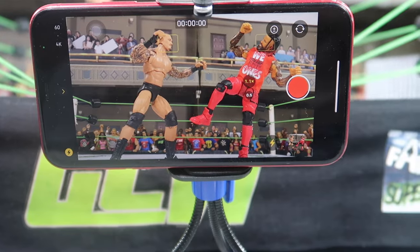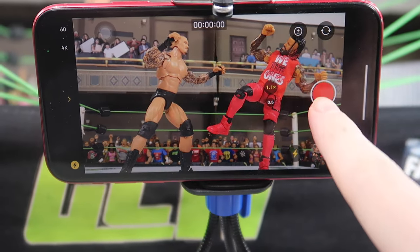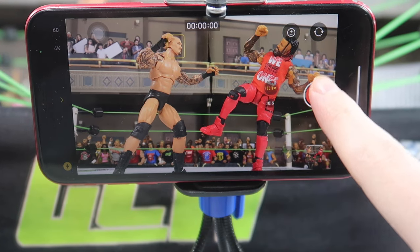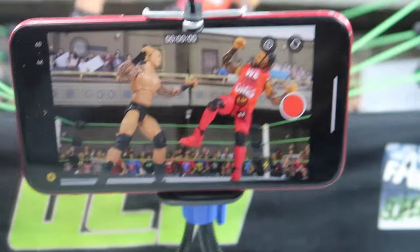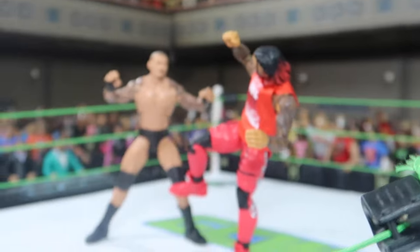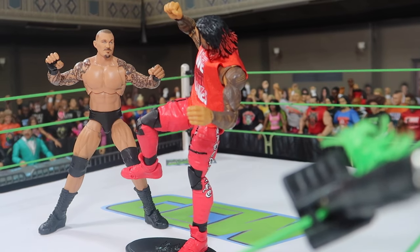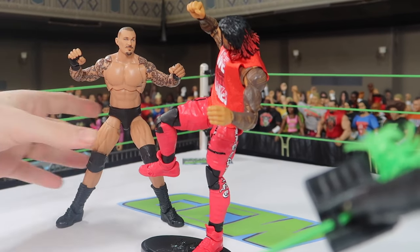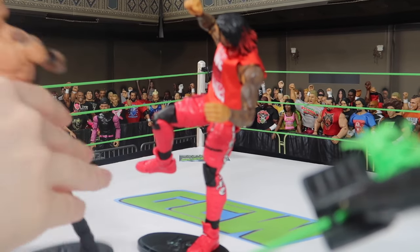For the shots, I always take videos, not photos, because somehow video looks better on the iPhone. And especially if you want to do a mix of video and photos, it's going to look kind of off. So everything here is just going to be video.